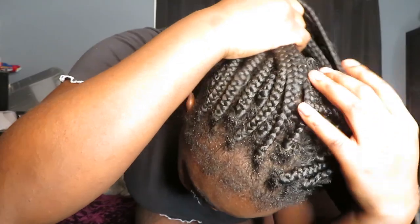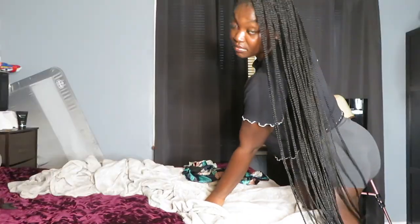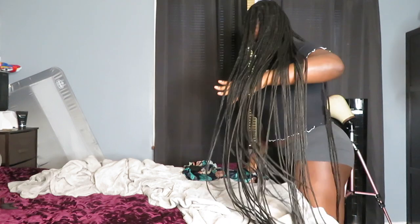I got these braids at the beginning of January for my cruise and I had them in for a good little minute. I just had to show you how long they were because I like my braids good and long, but yeah, it's time to take them out — I'm ready for them to be gone.